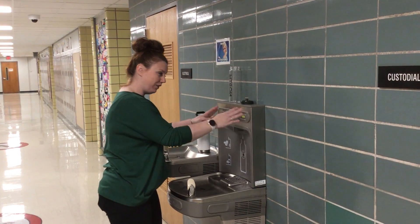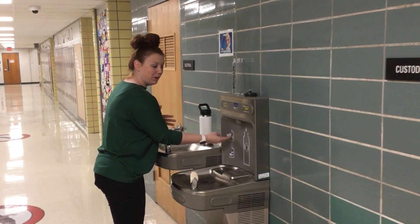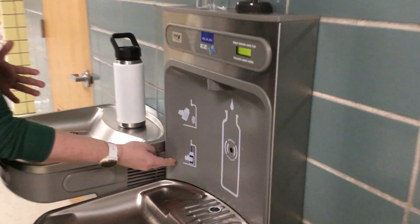You get a drink in your mouth from this portion or from this portion. Only to fill up water bottles. If you're confused about the process, there are some pictures on the side that can guide you through the steps.